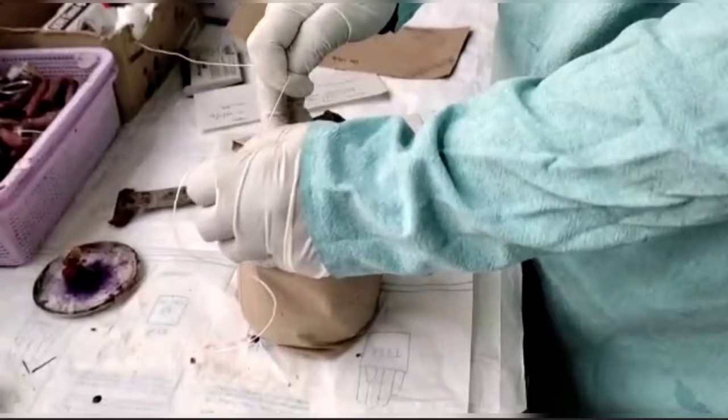Hello students. This is a video demonstration of labeling, packing, sealing and forwarding the Viscera.